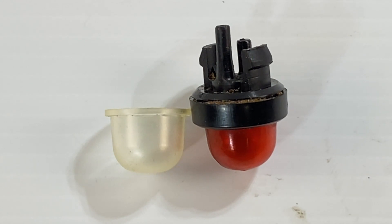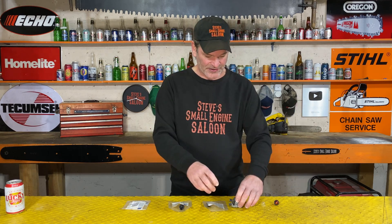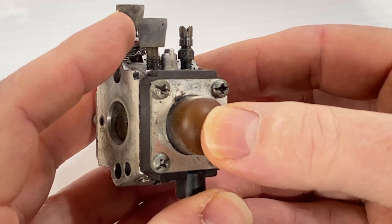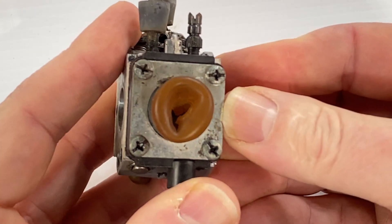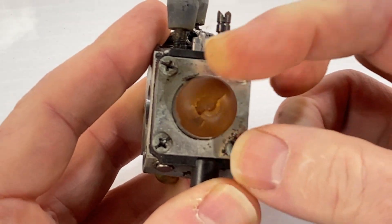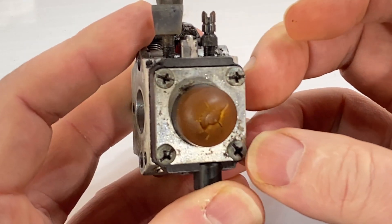A lot of you are going to recognize these things because they're on a lot of your equipment. Have you ever gone to start your equipment one day, pressed that primer bulb in, let it go, and it cracks apart just like that? You have gasoline pouring everywhere — obviously the bulb doesn't work anymore.